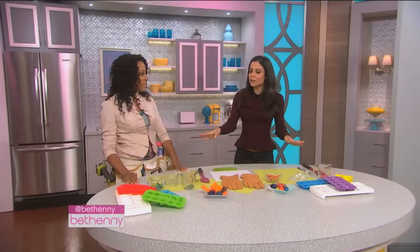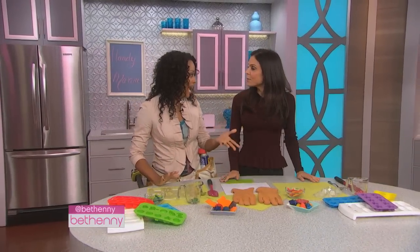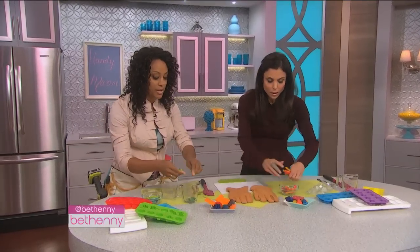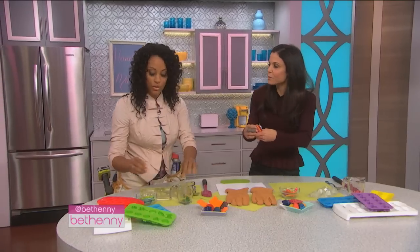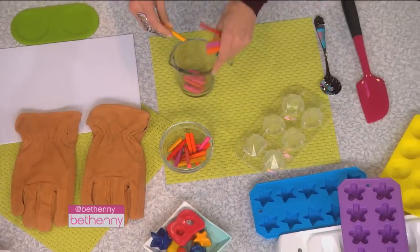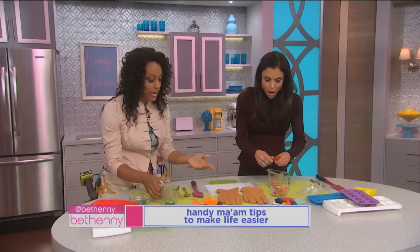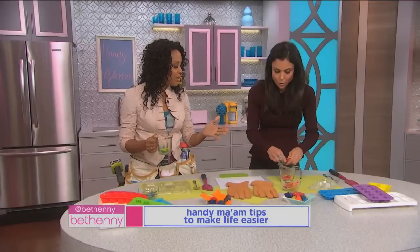So the problem we're solving: the kids' crayons are old and broken. We're using what we have. What we do is take the broken crayons and break them up. I'm going to make my own color green, you're going to make your own color pink. So we break the crayons up and put them in the microwave for about two minutes, or however long.